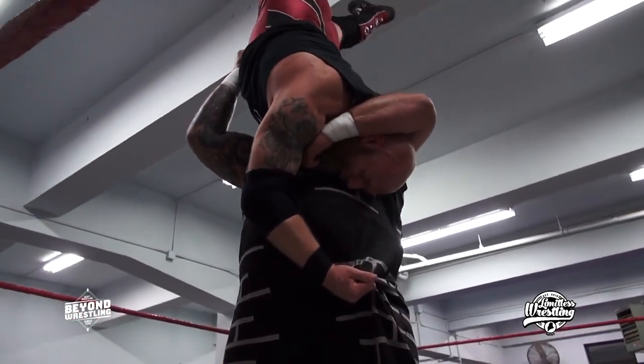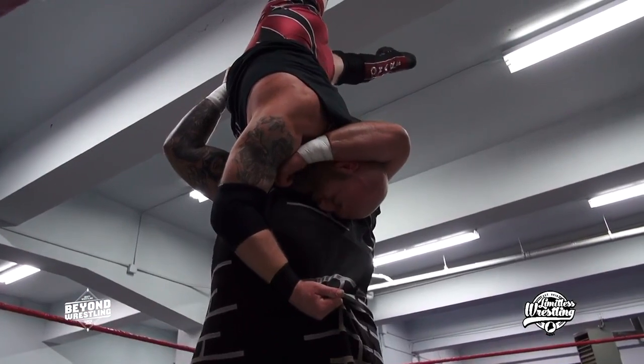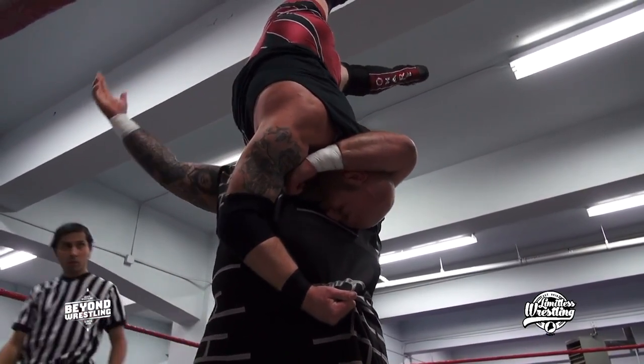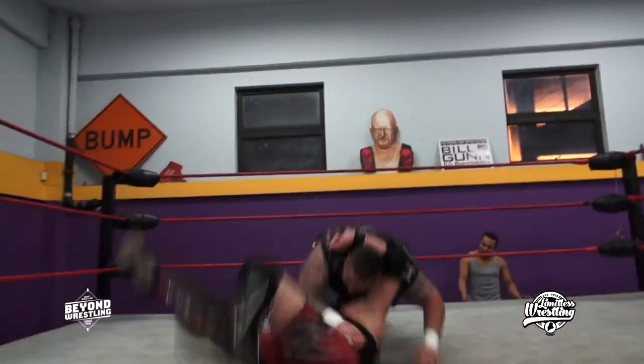What is he going for here? Standing suplex. Four, five, six. How long can Wrecking Ball hold up Dan O'Hare? One arm.